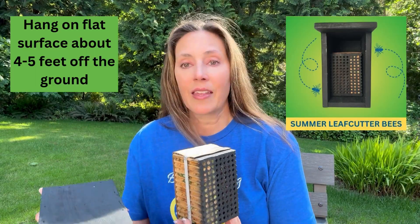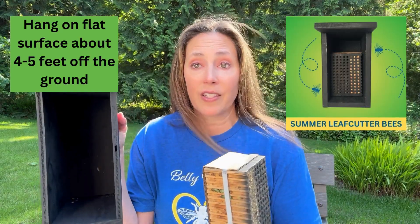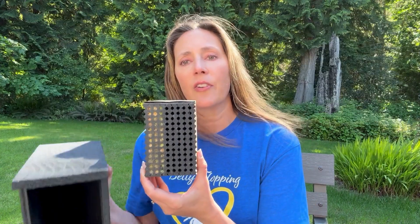We provide a pollinator kit that comes with mason and leafcutter bees, but if you're coming into this season in the summertime, we can also provide you with a leafcutter starter kit that comes with the black house with a simple little hook to hang it up on a flat surface — not on a tree — and then your leafcutter block has the black face on it.